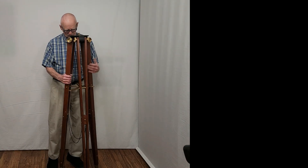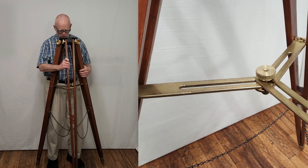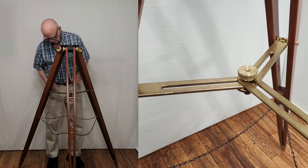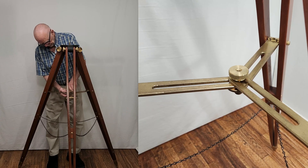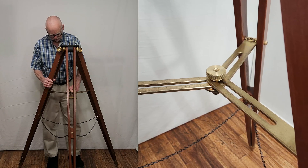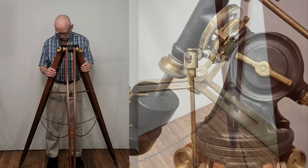This is the tripod. As you can see, it's got three individual spreader arms, which is, I think, a superb system. You can adjust this, but it makes it very, very sturdy. And at the same time, you can fold it up and make it very portable.